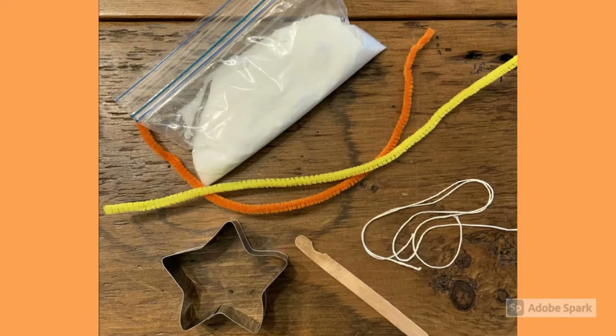In your kit you will find the plastic baggie full of borax, two chenille pipe cleaners, some string or ribbon, a popsicle stick, and the star cookie cutter.